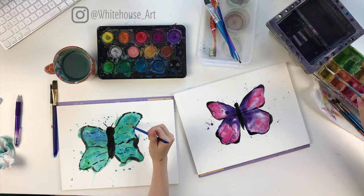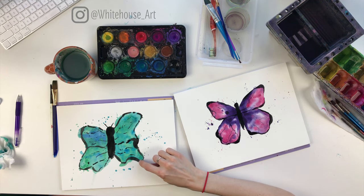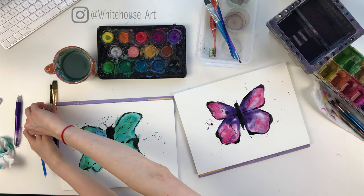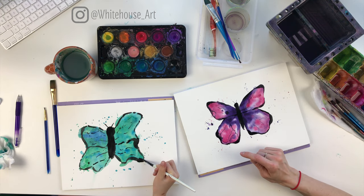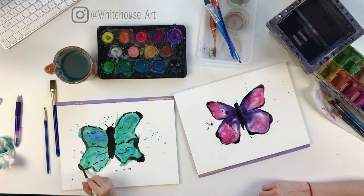That looks great, Kenzie. Now, remember how I talked about making the corners really thick? Do you think you could add a bit more using your bigger brush — thicken up some of the corners like I did here, and then connecting them in? Yeah, that looks great.